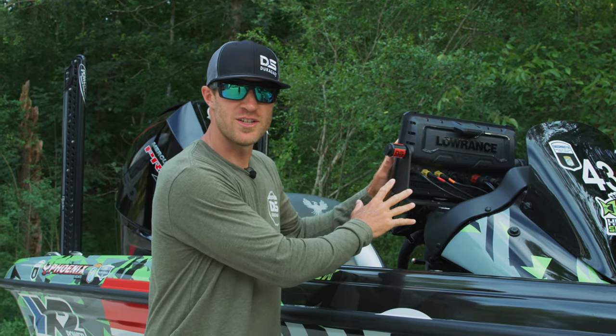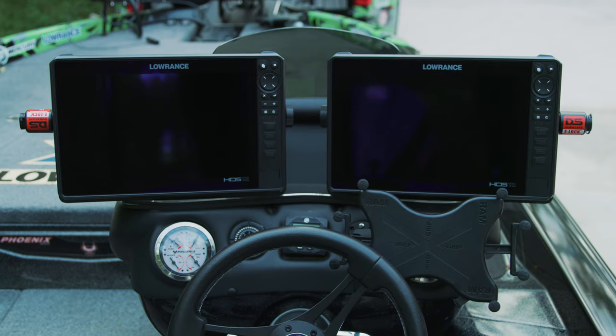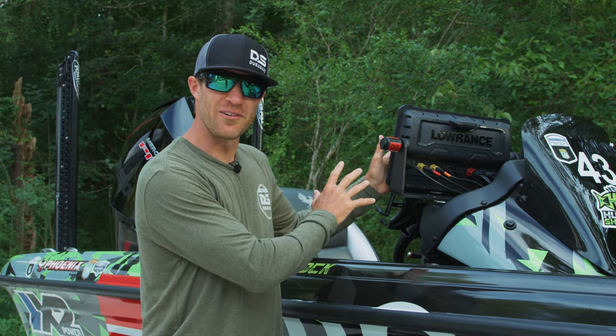Not only the money, but I have a lot of information stored in these units from all across the country — different waypoints to lakes that I need to make a living fishing. Now I don't have to take my units off every single day; I can leave them on the boat.